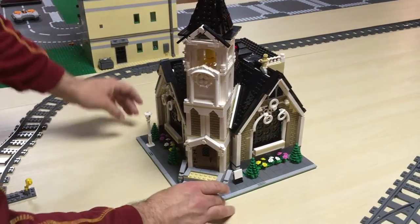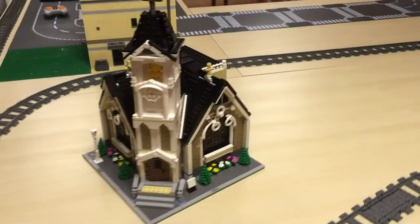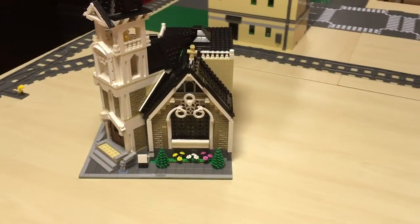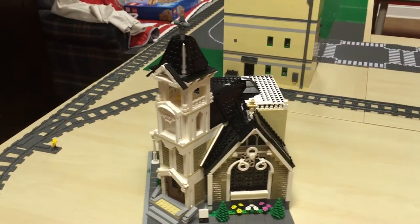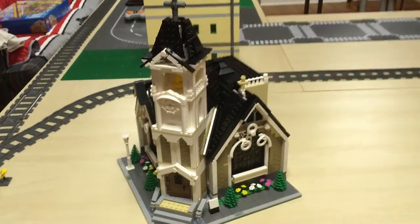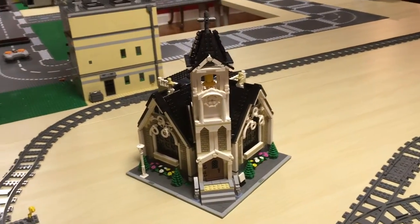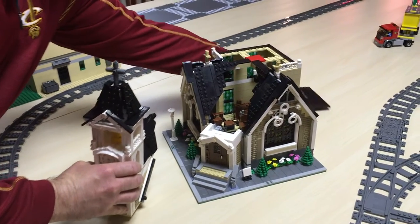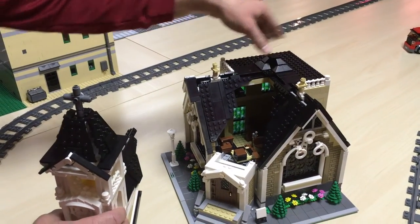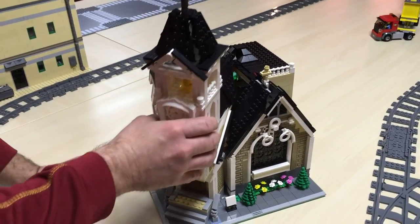You've got the church back together again — just straighten up the cross a little bit and there you go. That is the Little Calvary Christian Church, my favorite building in my city so far. Thank you for asking about that; I was happy to do it. We'll see you next time.